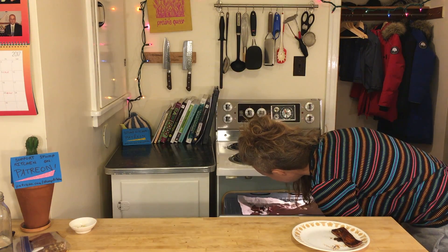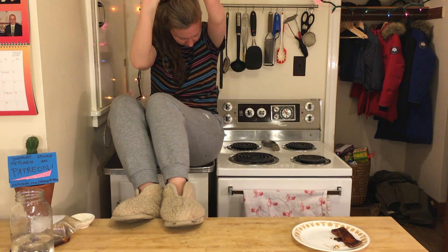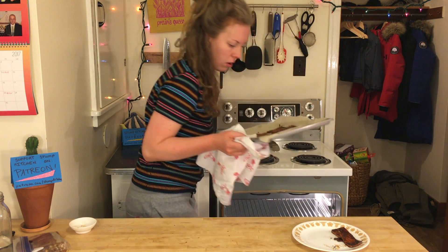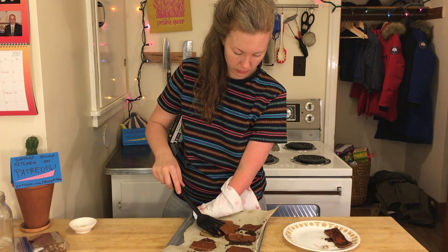Are you ready yet? I'm gonna say they're ready. Now, some people might flip their tofu when they bake it — I made the choice not to.